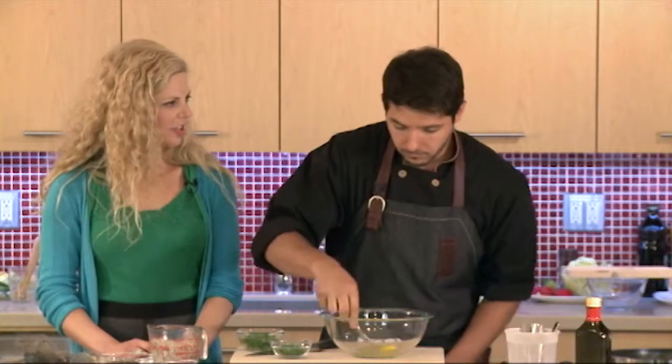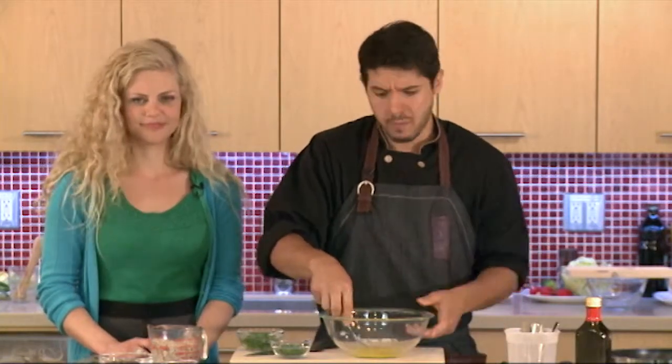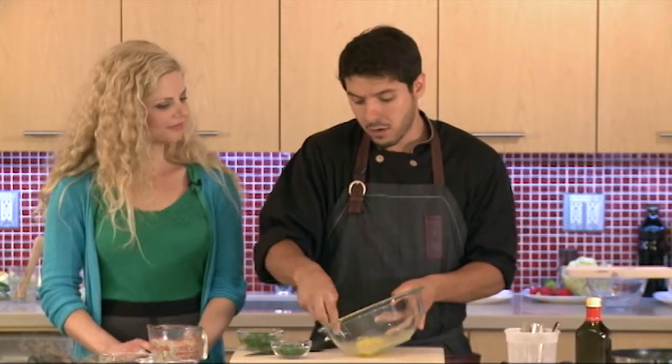Could you do this with white fish too? Yes — you could do cod. I would probably cook it ahead of time, just until it flakes apart, and you can make cod cakes the exact same way. You would just sub the crab for the cod, and all the ingredients here you can sub. Just follow the same basic principle.